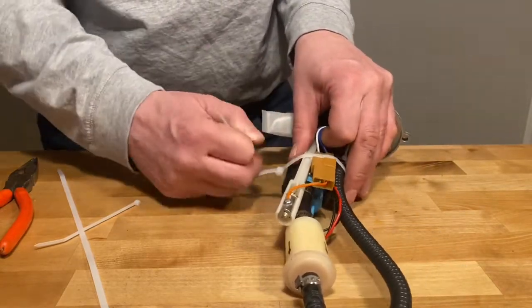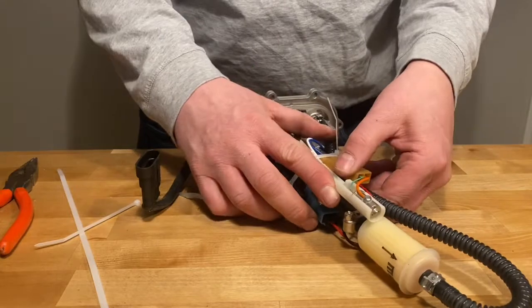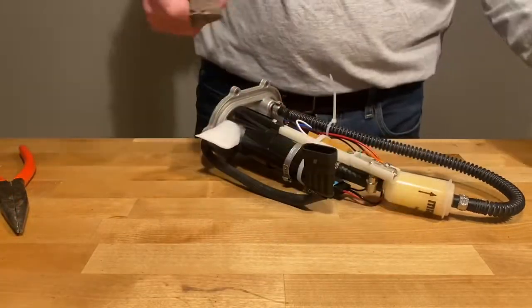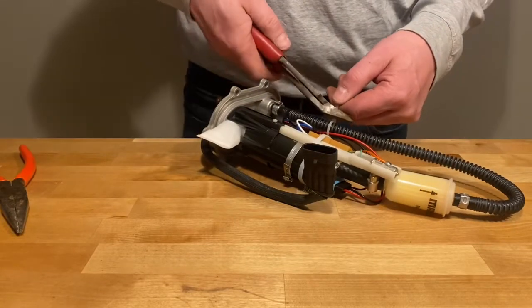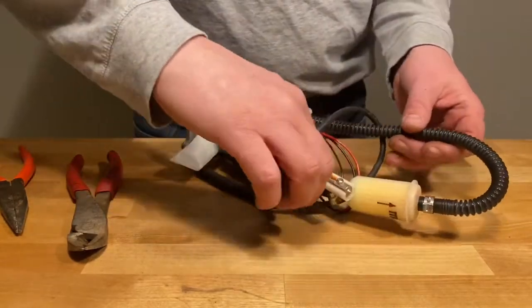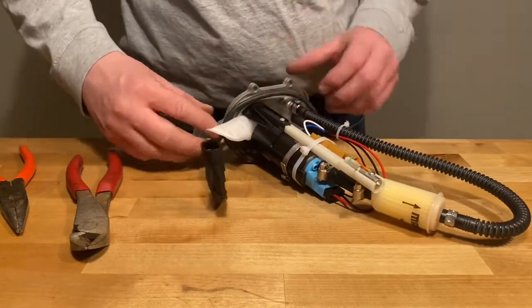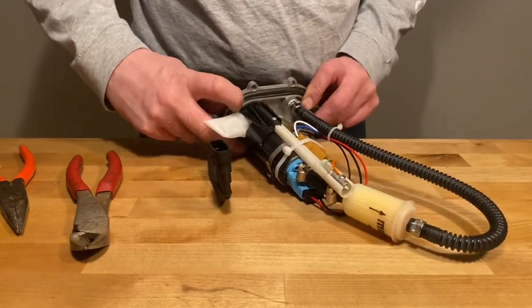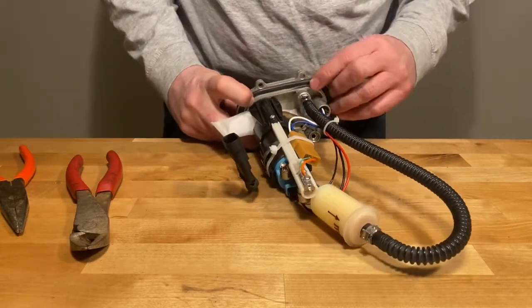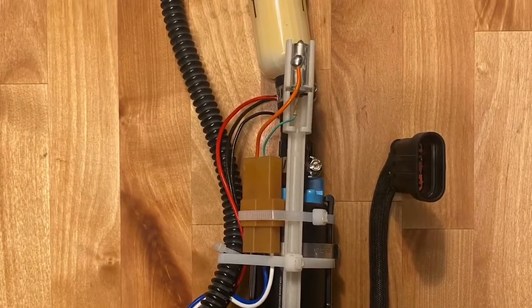Replace the zip ties and any other hose clamps as they were when you took it apart. Reinstall the base gasket, and you're all done.